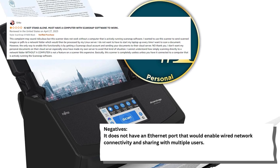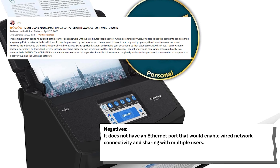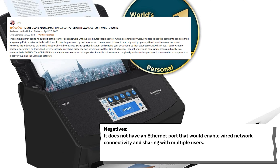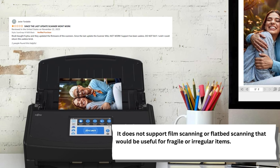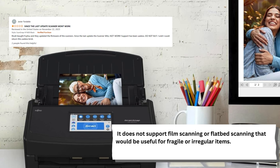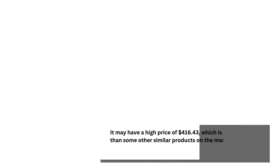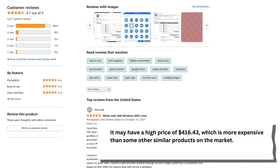It does not have an Ethernet port that would enable wired network connectivity and sharing with multiple users. It does not support film scanning or flatbed scanning that would be useful for fragile or irregular items. It may have a high price of $416.43, which is more expensive than some other similar products on the market.